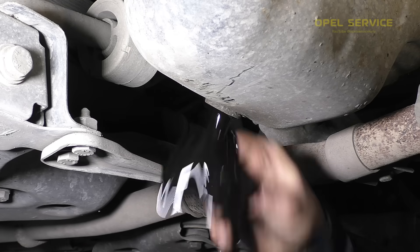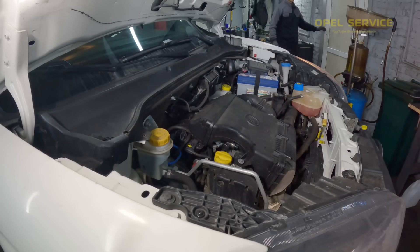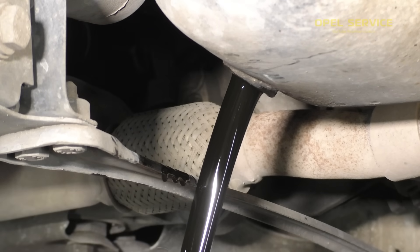Remove the old filter and flush the engine with flushing oil. The color is already better.